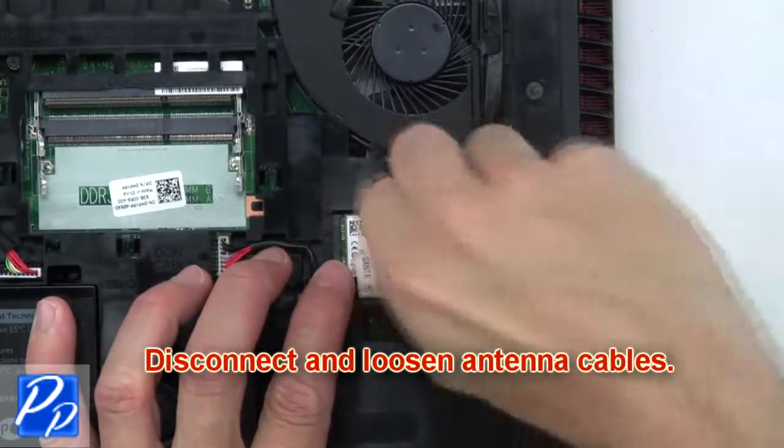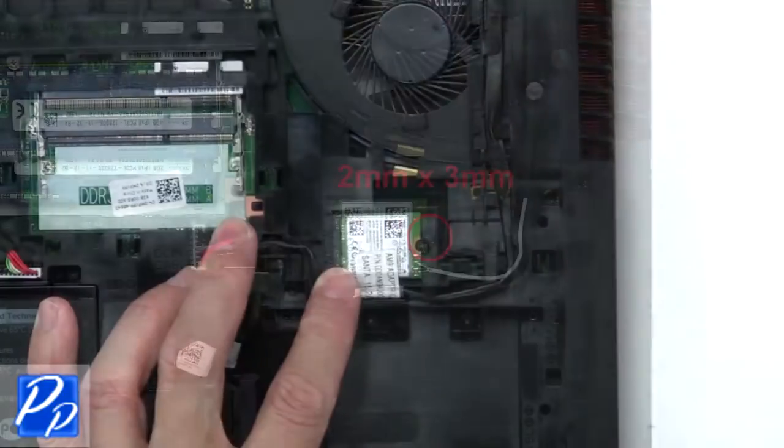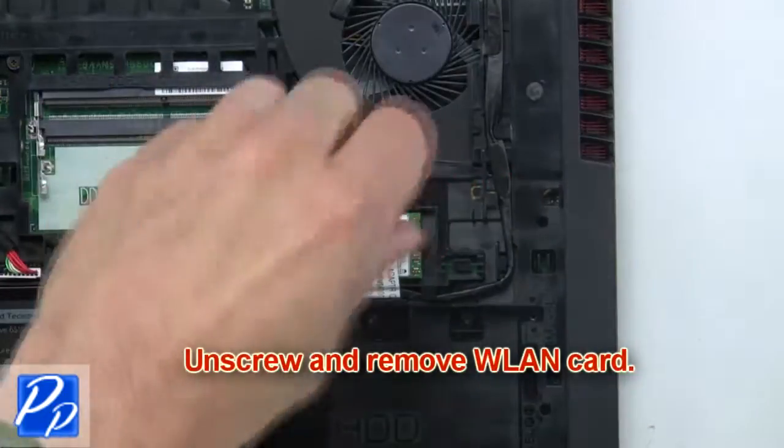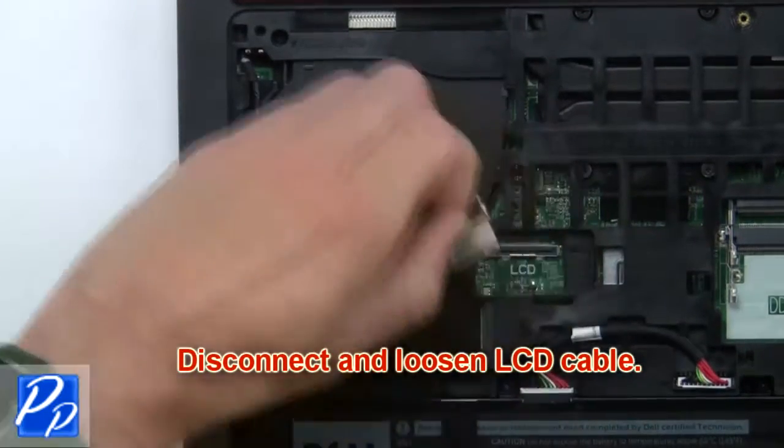Next, disconnect and loosen the antenna cables. Now unscrew and remove the wireless card. Now disconnect and loosen the LCD cable.